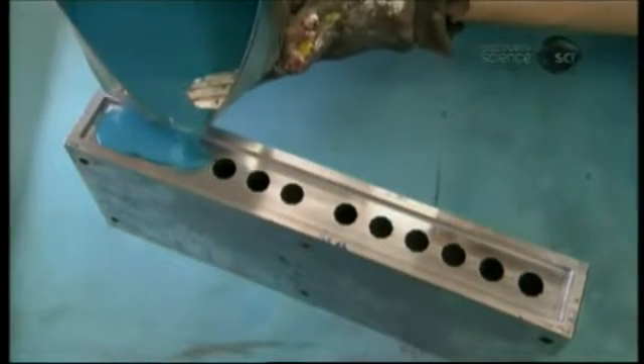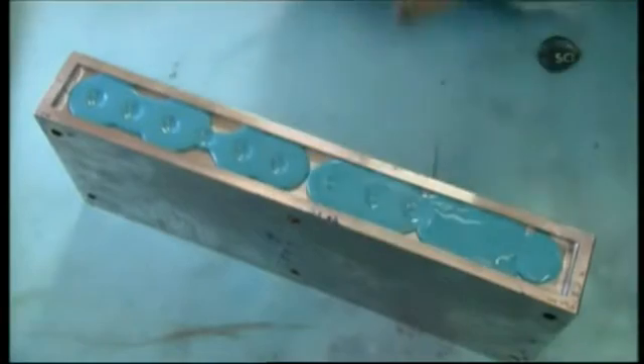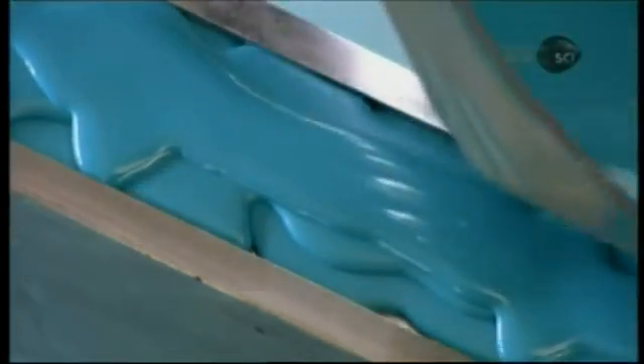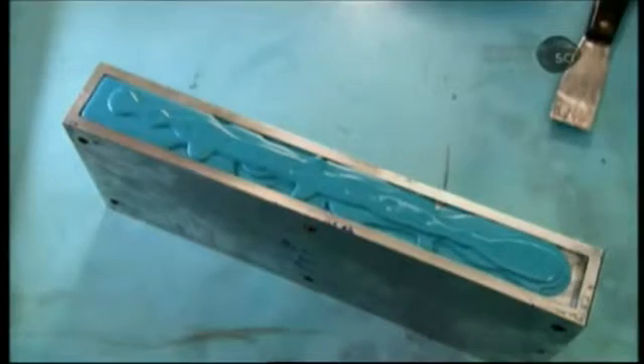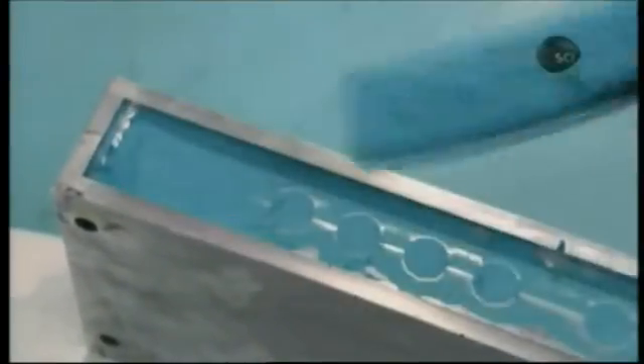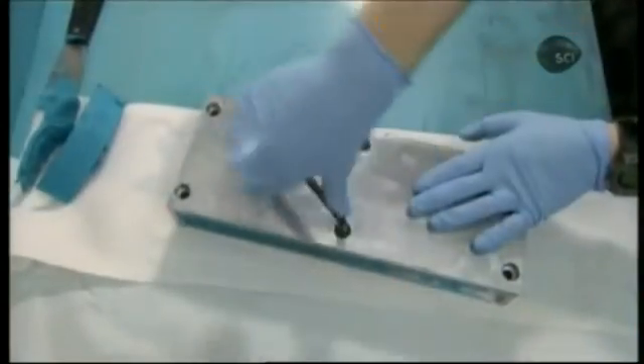After mixing for about 15 minutes, the paint is ready. They carefully pour it into a mold — this type of mold produces sticks. The paint hardens in just a few minutes. They scrape off the excess and melt it back to liquid to cast the next batch of sticks.